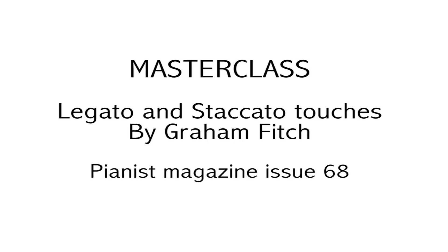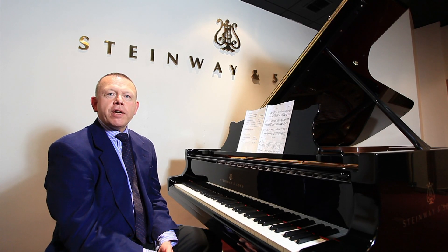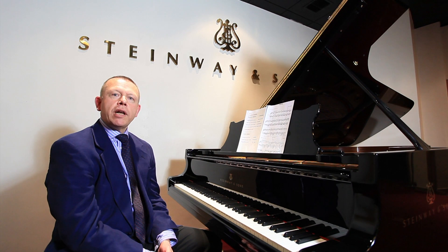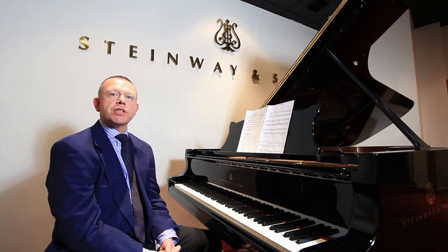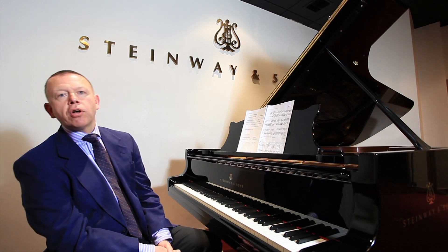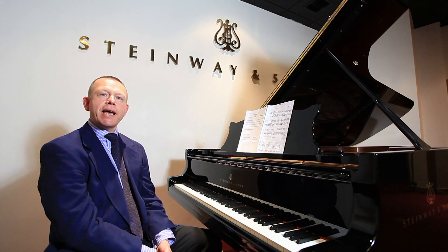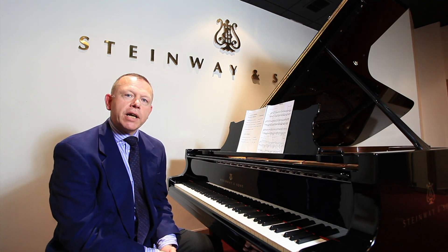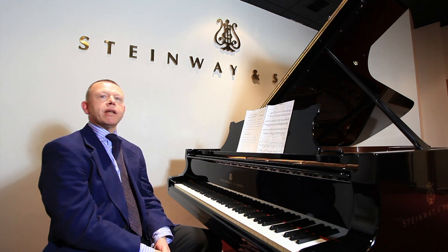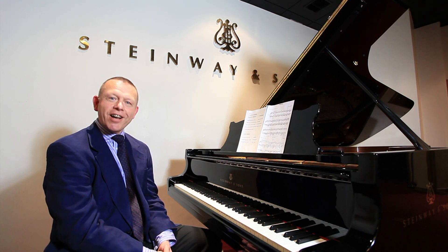Graham demonstrates on a Model D concert grand. I'm Graham Fitch and I'm at Steinway Hall in London, bringing you this demonstration on legato and staccato touch that complements my article in Pianist magazine, issue number 68. I'm going to be talking about three different types of legato touch, but let me begin by demonstrating four different types of staccato touch.